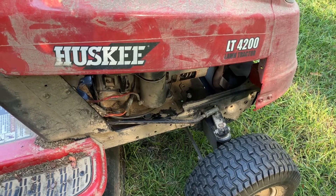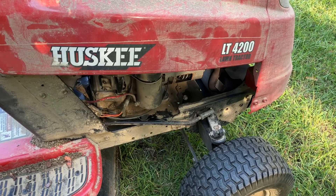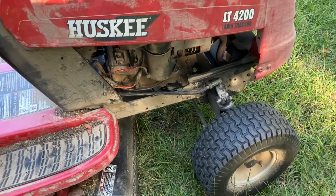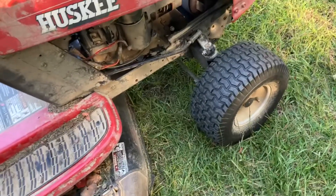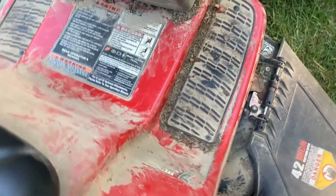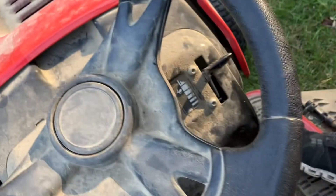Hey y'all, what's up? This is Jason. I've got a Husqvarna LT4200 lawn tractor. And yes, it is dirty. I don't want to hear your complaints about it being dirty — that's not what this is about. I don't wash my lawn mower, maybe three times. I've had it for about 12 years, and I have an issue.